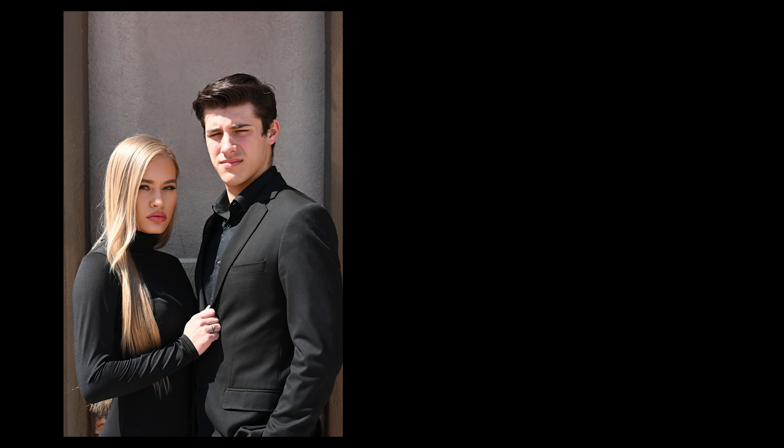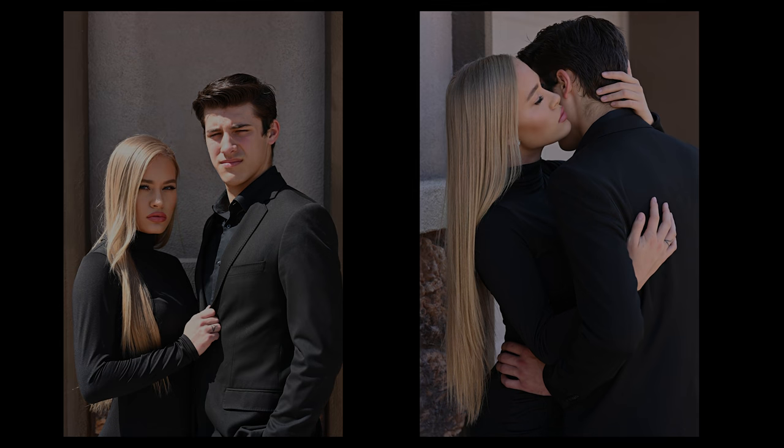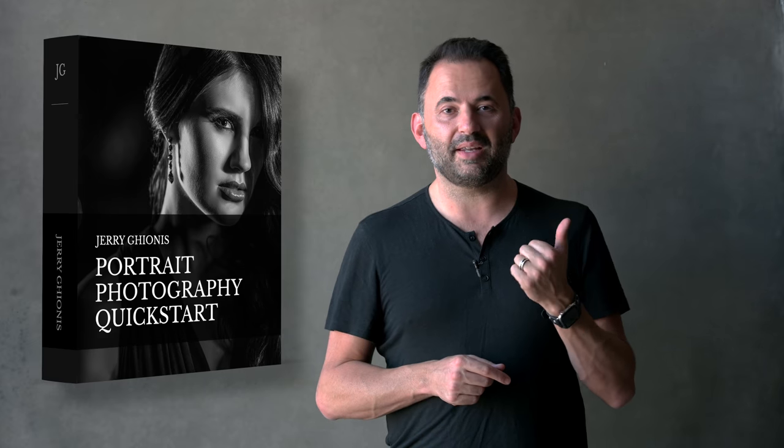I'm going to share how to photograph couples and how to go from this to this. By the way, I have this amazing course — the Portrait Quick Start — make sure you click on the link below or right up here and download it and enjoy it for free.